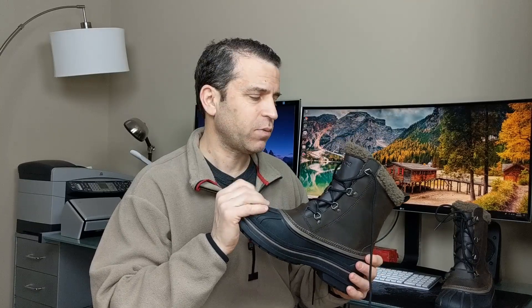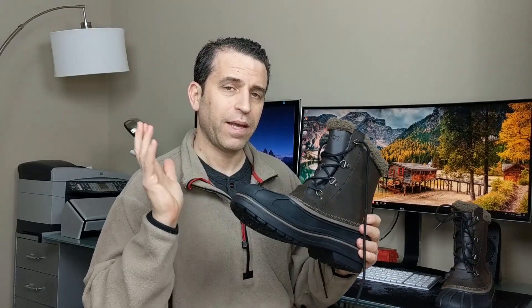All right everybody, have a great day. Enjoy your Crocs boots. Don't forget, go at least a size up — you can see those comments where other people say that as well. Definitely, I think this is a great boot — well made and the price is right. So thank you, Crocs, for putting together a really nice boot. All right everybody, have a great day. We'll see you on the next video. Take care.